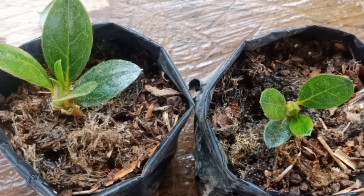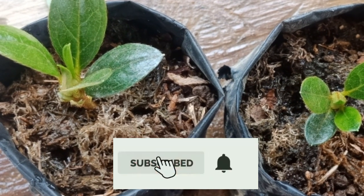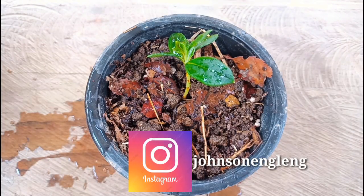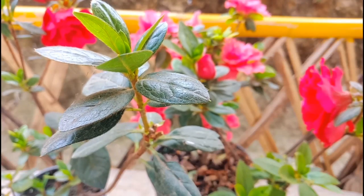Friends, if you like gardening and if you like my video, please don't forget to subscribe and hit the bell button for more updates. You can also follow me on Instagram. So let's start now.